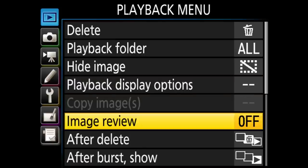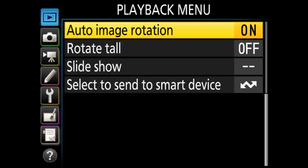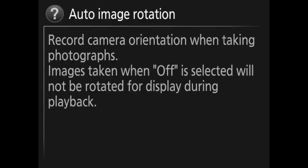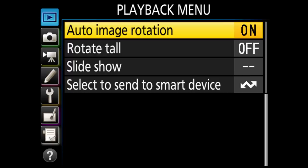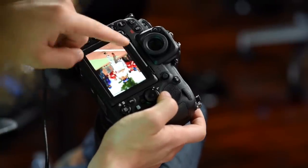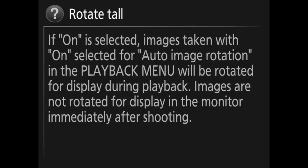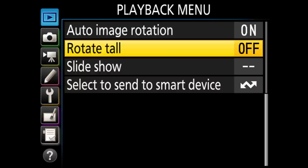I have image review set to off. A lot of people like it on so the photo automatically pops up on the back screen, but I find it distracting since it lights up my eyeball and makes it harder to see through the viewfinder. Auto image rotation is set to on so that when I preview images they fill up the whole screen. I have rotate tall set to off — I want images rotated inside the computer instead.